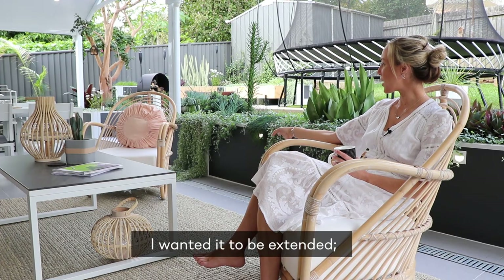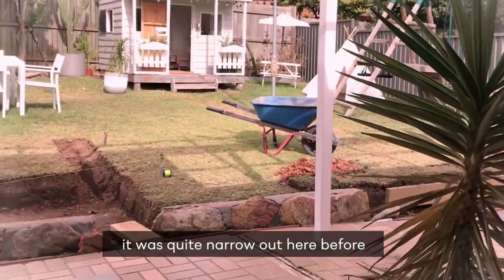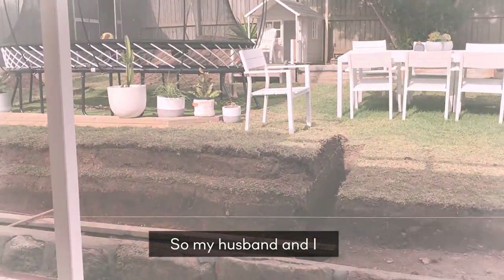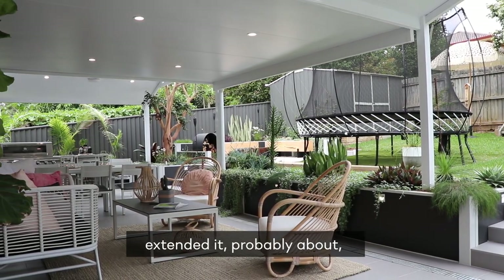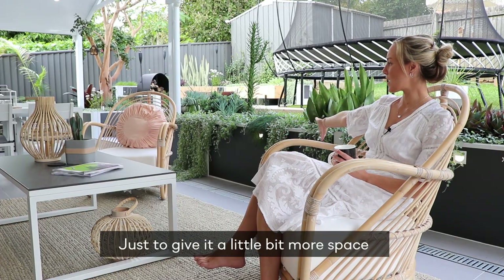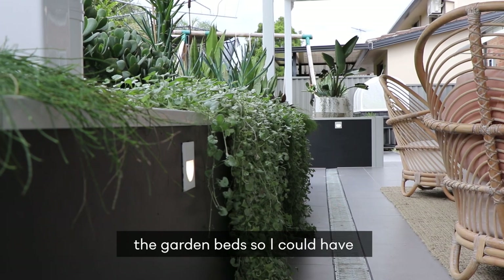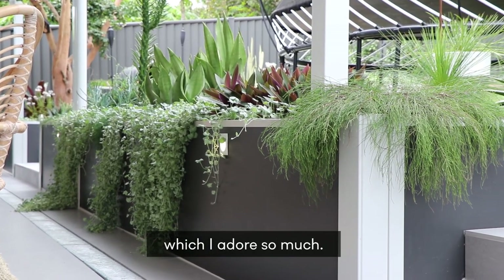With the retaining wall, I wanted it to be extended — it was quite narrow out here before. We had the old bush rock, so my husband and I extended it probably about a metre back just to give it a little bit more space. It also allowed us to raise the garden bed so I could have these beautiful plants which I adore so much.